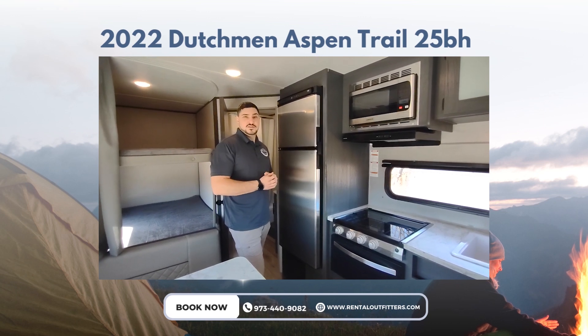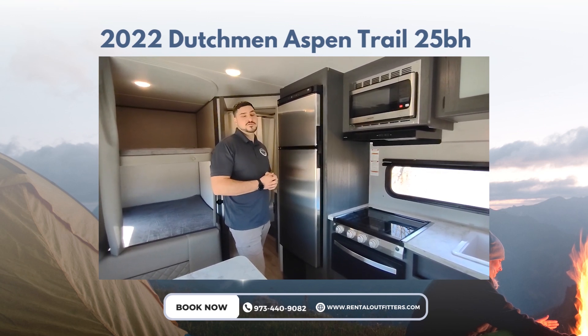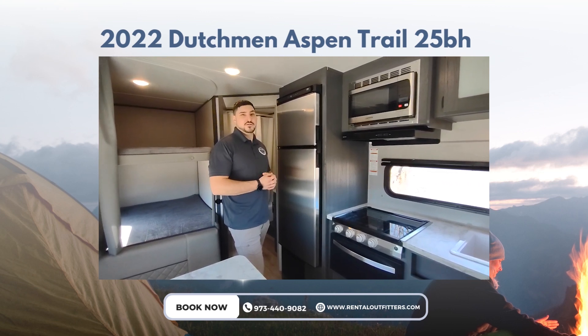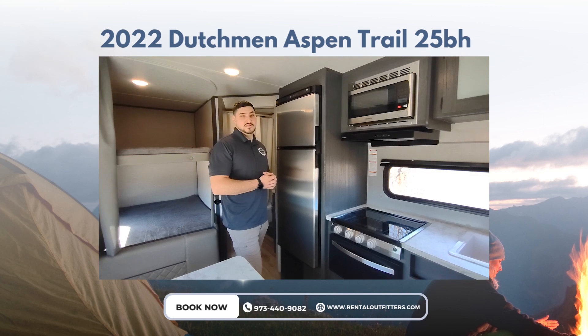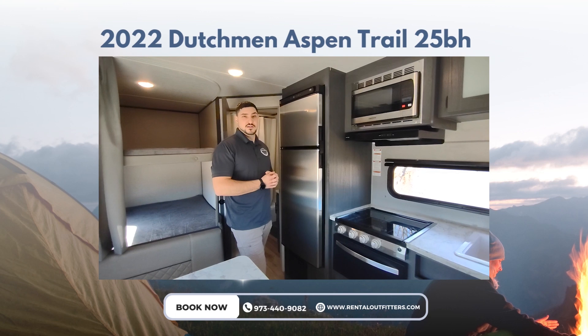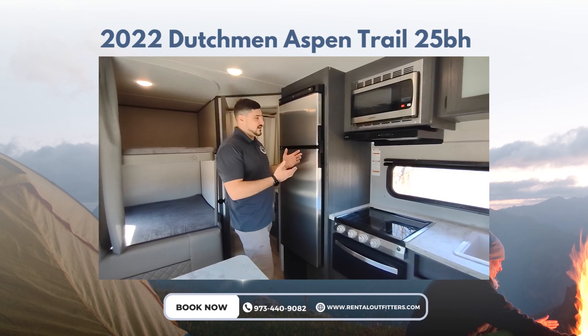The only disadvantage is that if you're off-grid camping with this type of refrigerator and it's working off just battery power alone, it can draw down over time and spoil your goods. So you're going to have to keep that in mind depending on where you're going — you may have to bring a generator or something like that.